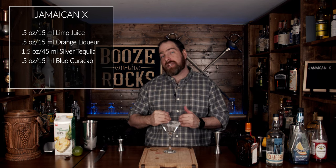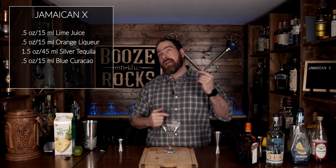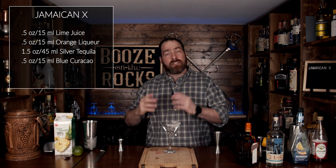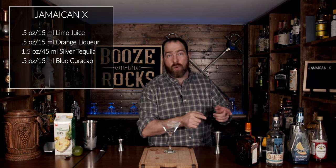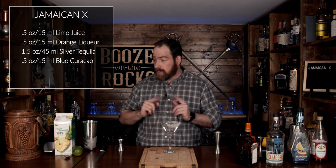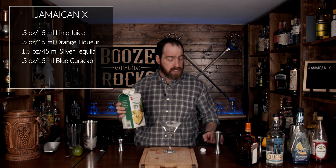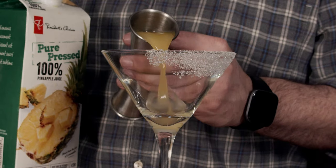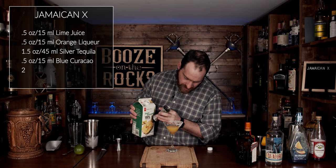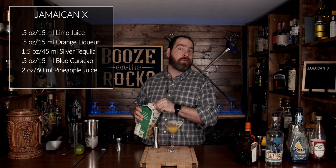The layering effect actually comes down to what they call specific gravity or fluid density. The more sugar that's actually in a fluid, the heavier it is — so it has a specific density that's heavier than, say, the tequila or the Cointreau. So this is where you'll get your layering effect. The way we're going to start this is we're going to use our 100% pure pressed pineapple juice, and we're going to use two ounces or 60 milliliters. You can't go wrong with pineapple juice — pineapple juice always looks good.